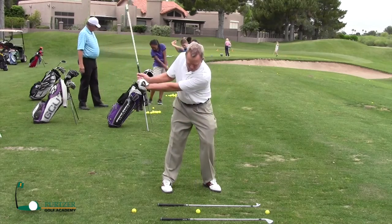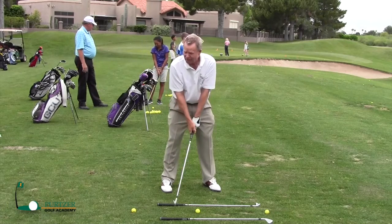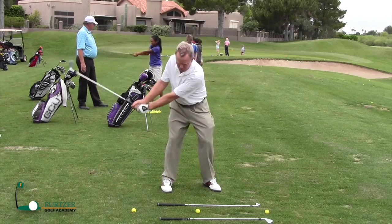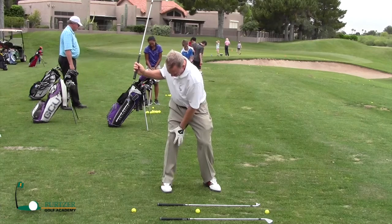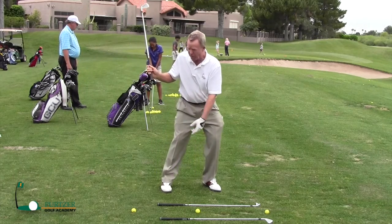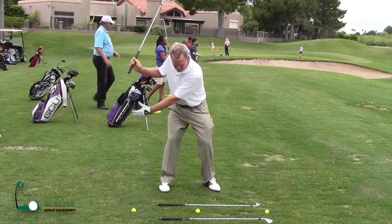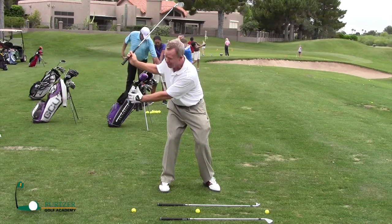Trent was going back and wasn't quite getting his chest turned away from the target. One of the things I asked him to do is try to get his chest back over his right thigh. You can see I've got a lot of pressure on the inside of my right leg — I don't want it going out. Donnie mentioned something to Brian about this earlier: my right leg is really braced here, I'm turning back into that right leg but it's braced and not going anywhere.